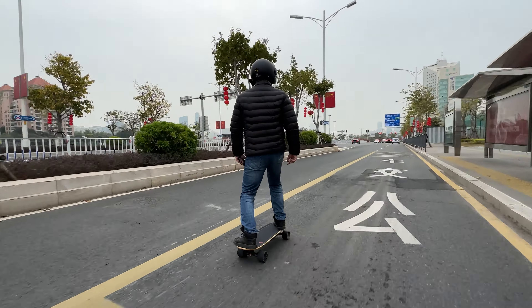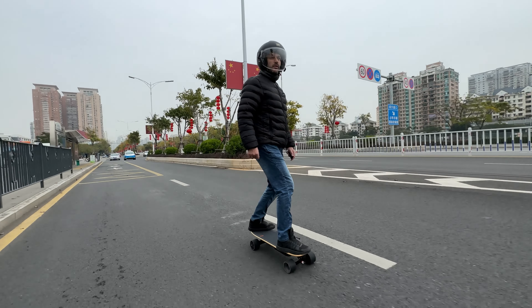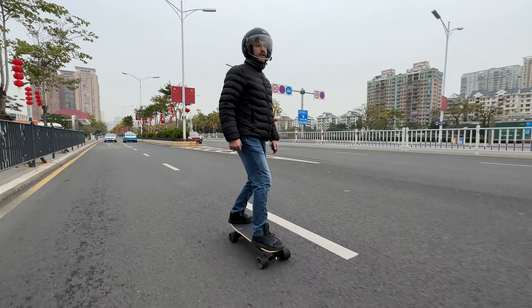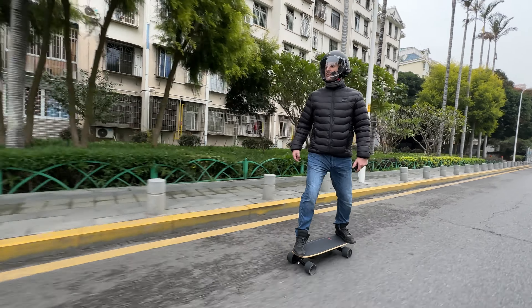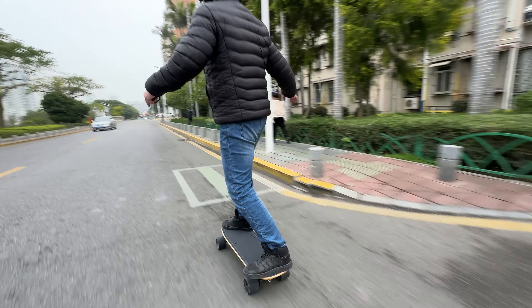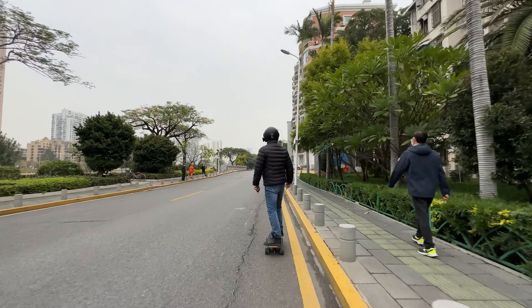The other thing these two boards have in common is the design — they look very similar, of course one being longer and one being shorter. If you're still deciding which to get, ask yourself where you're going to ride it. If the roads are in bad shape where you live, then go with the V5. If you are in a big city and planning to commute, maybe on a university campus, then get the Mini 5 — it's going to be more convenient. It's hard to go wrong with either of these boards.